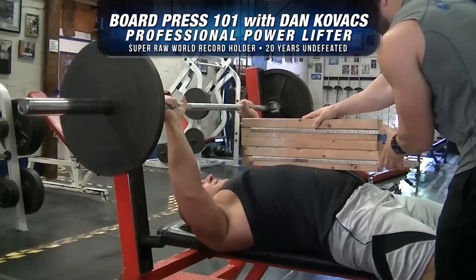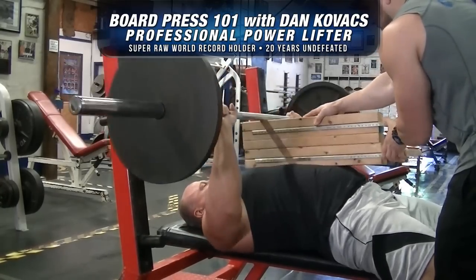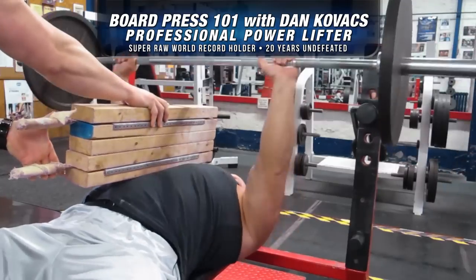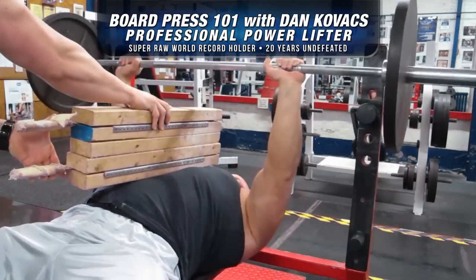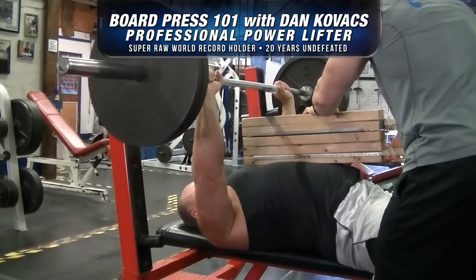Okay, so Dan, we did some tricep training — some footage that everyone will see. One of the first things you'll see is a board press on the flat bench, and you may be wondering why do you do this, what's the purpose, what's the philosophy behind using the boards on your chest while doing a bench press for powerlifting strength purposes.